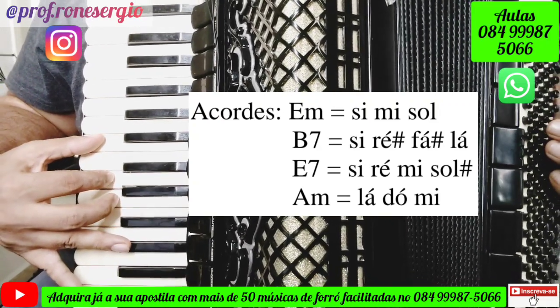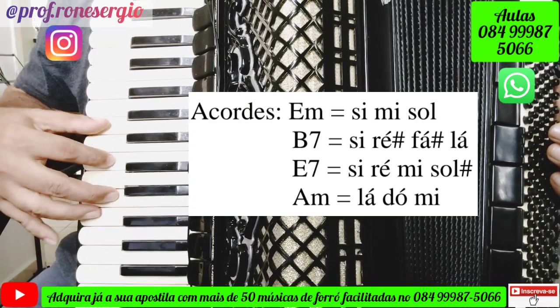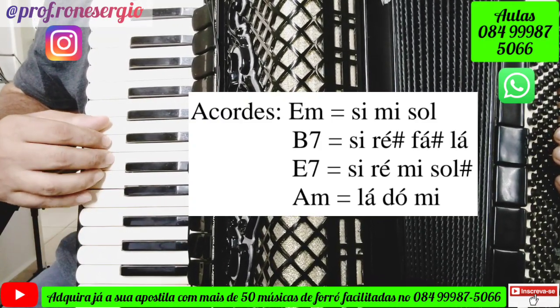E o último acorde que a gente vai ver nessa música é o acorde de Lá menor, que será tocado dessa forma: Lá, Dó, Mi.